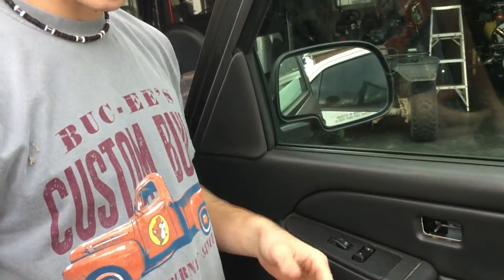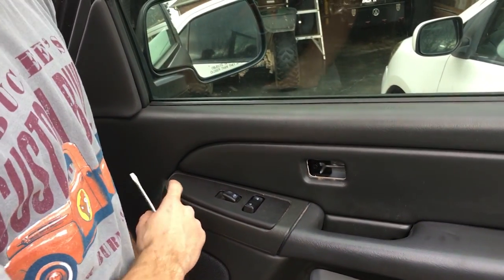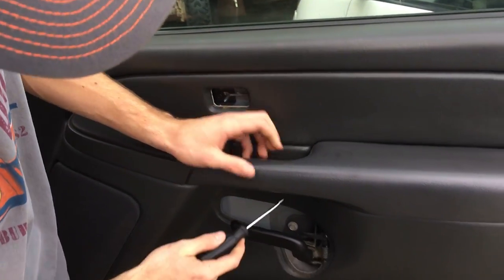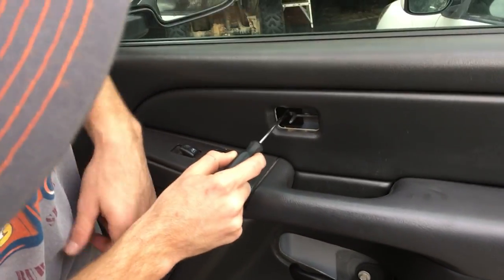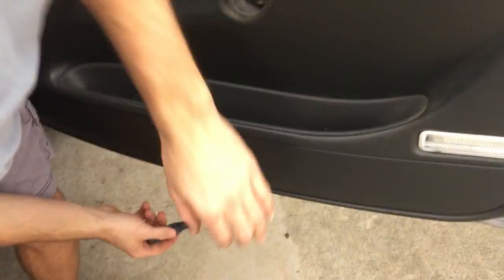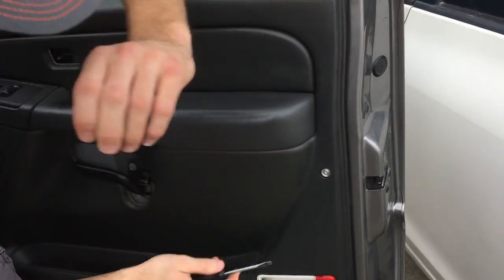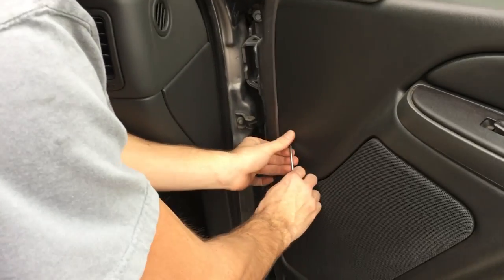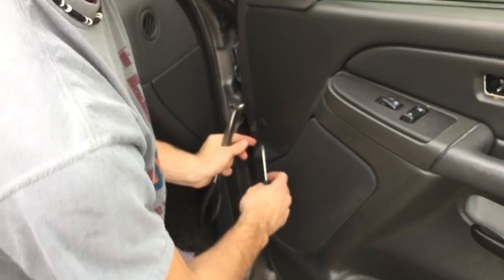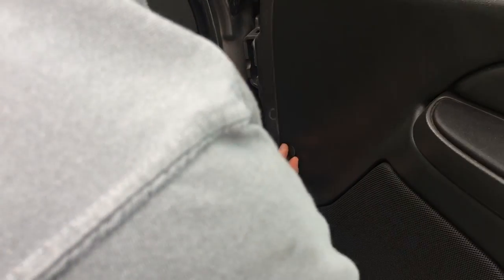Don't pry this off. Some years you can, some years you can't. This particular year model, there's a screw on the back side, so you've got to take the panel off first before you can unscrew it. The screws you need to remove: there's a 7mm screw right here, a 7mm screw right here, and at the bottom around there, there's another 7mm screw. And before I forget, you've got to take this piece off — there's a star wrench. And on this side you've got to pry this off all the way out; this one isn't a star wrench, it's one of these little things where you pry it out.